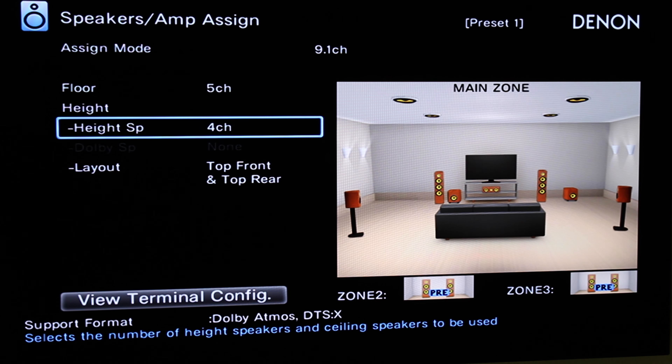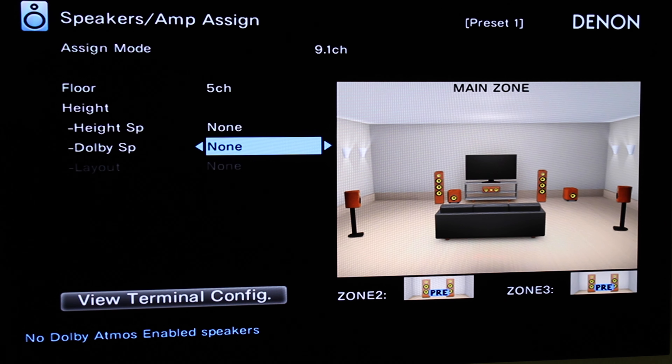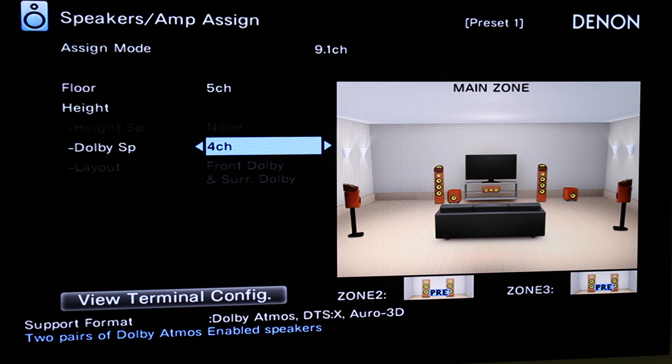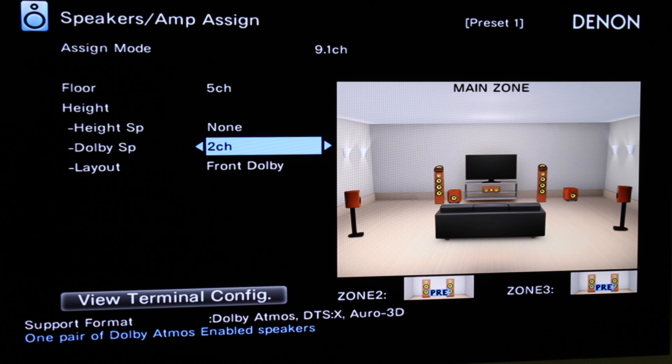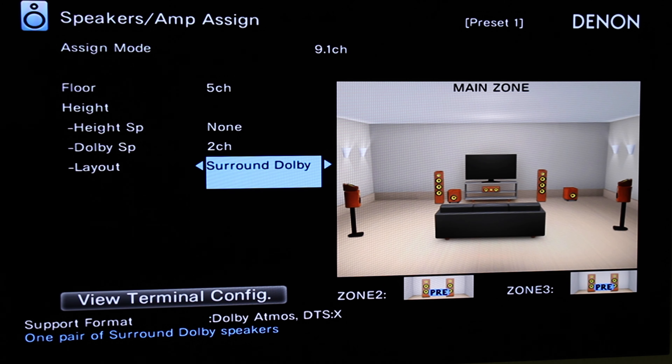For Height Channels: if you have Dolby Atmos upward-firing speakers, you would change that to None. You can see it says 'Dolby speakers' — that refers to upward-firing speakers that bounce sound off your ceiling. You can choose 4 channel, with little Atmos speakers on top of the bed-layer speakers, or 2 channel. If you have 2-channel Dolby Atmos speakers, you can also specify front Dolby or surround Dolby depending on where you put them. This graphic helps you ensure your software setup matches your actual speaker placement in your living room or home theater space.